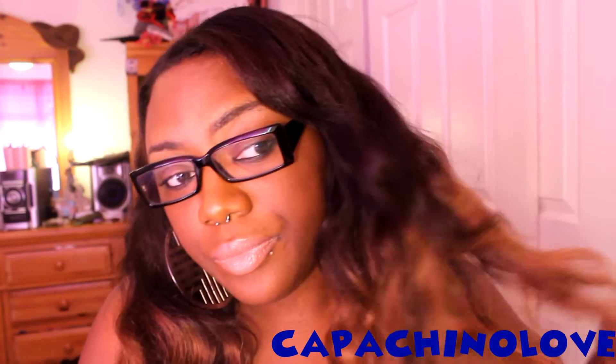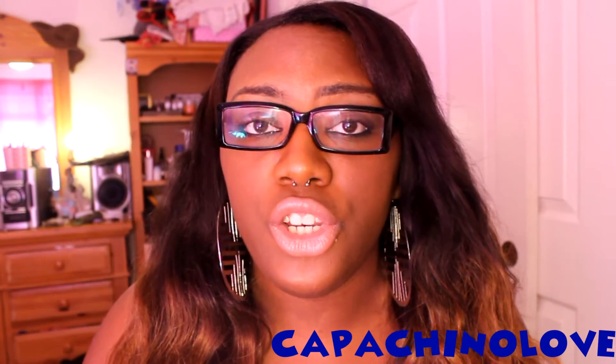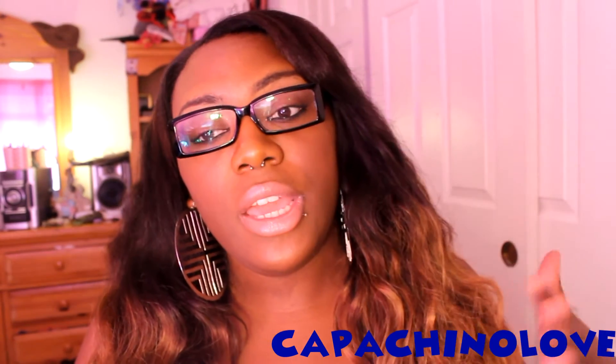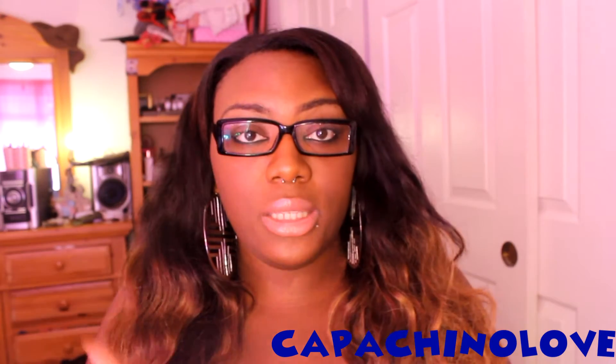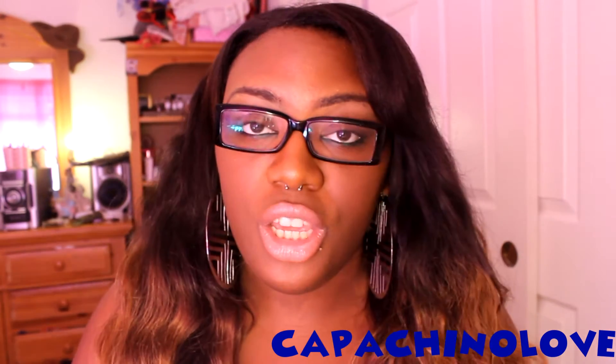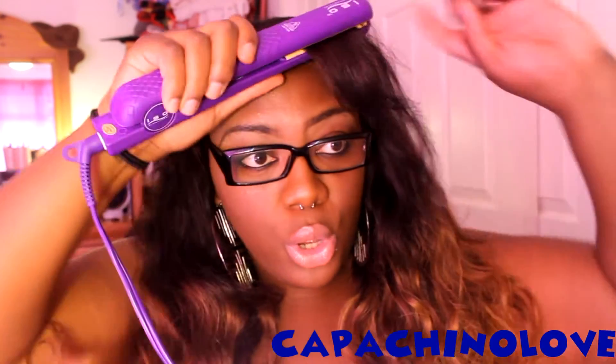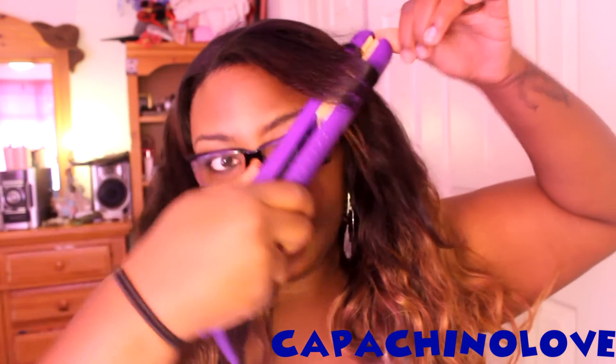I'm actually going to wear it down like this today. I will also be getting some new hair from them to review the straight texture, since a lot of people have asked and don't like to order without seeing a review first. I spoke with Shara and she offered me the chance to review that hair, so I'll be getting the straight hair and I'm going to install it on a U-part unit that I'm going to make myself.